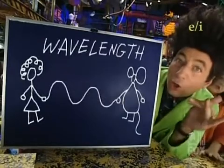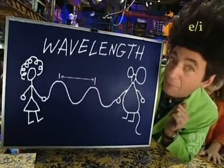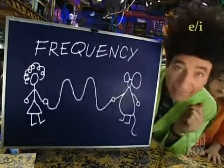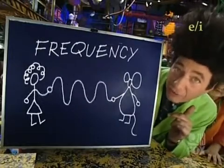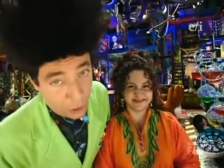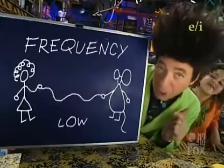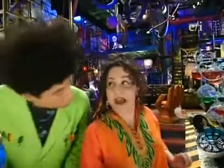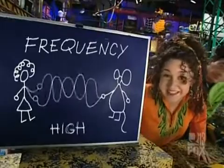Wavelength is how far it is from here to here. And frequency means the number of waves a sound produces in a second. Lower sounds have a low frequency and a long wavelength. High sounds have a high frequency and a short wavelength.